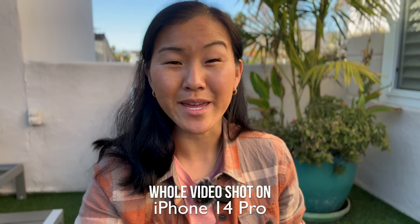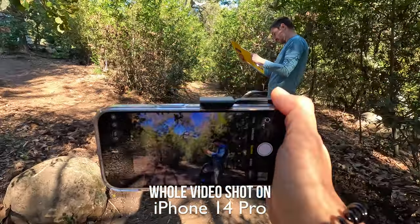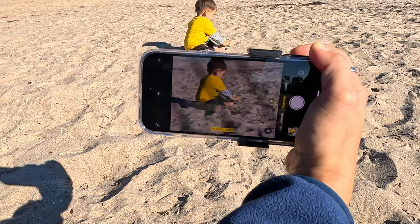It's been just over a week since I switched from Android to iPhone and got my brand new iPhone 14 Pro, the first iPhone that I've had in over 13 years. So in this video, I thought I'd give you guys a little update on how that transition has been going, with a special emphasis on the camera.